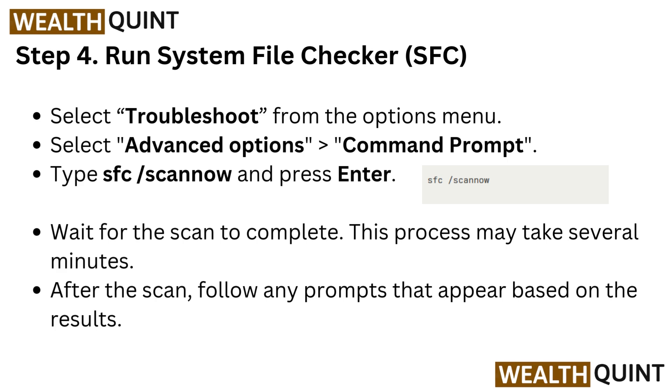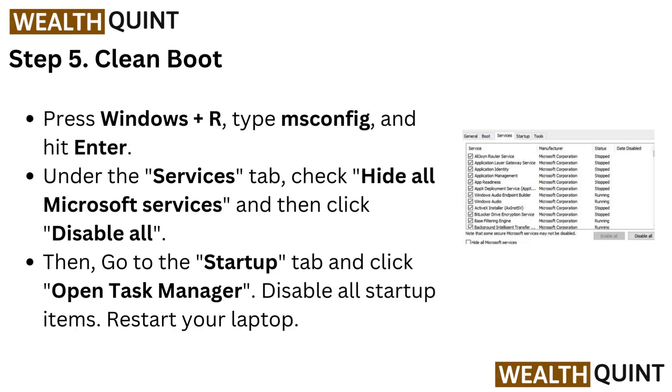After the scan, follow any prompts that appear based on the results. Step 5: Clean boot. Press Windows + R, type MSConfig, and hit Enter.